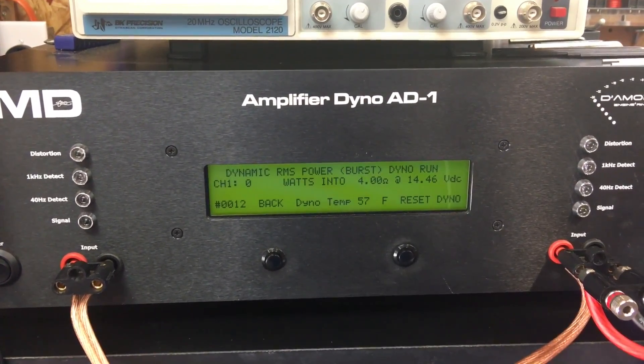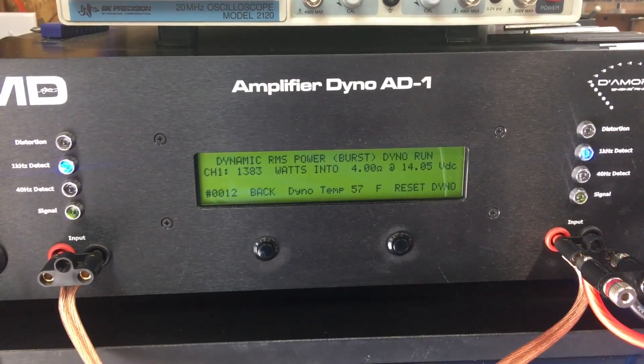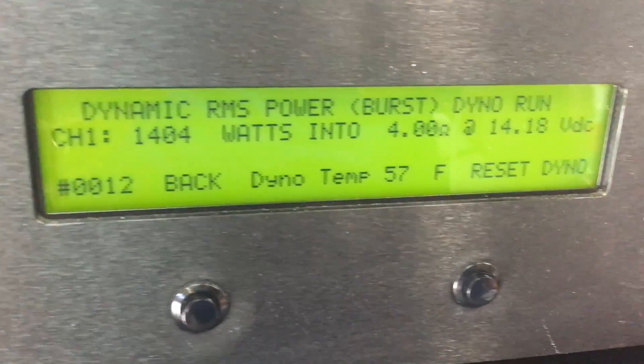Next up we're going to try the dynamic run. This amp boasts huge dynamic numbers based on the manufacturing — 1,404 watts at 14.18 volts. Very impressive.